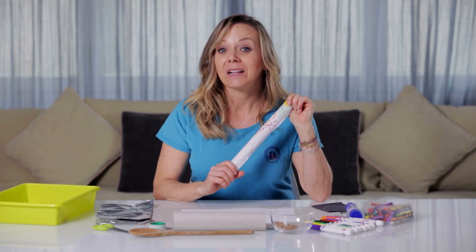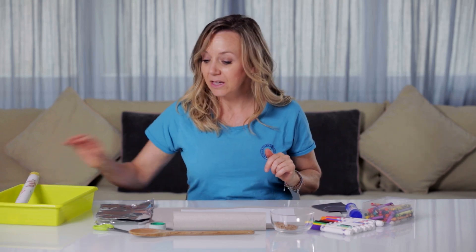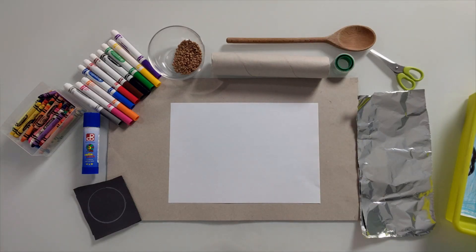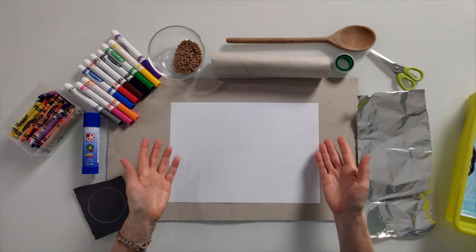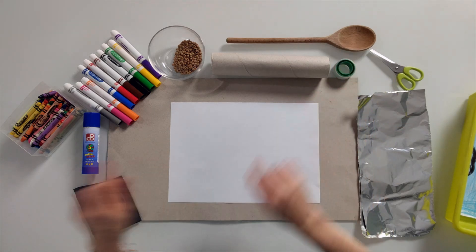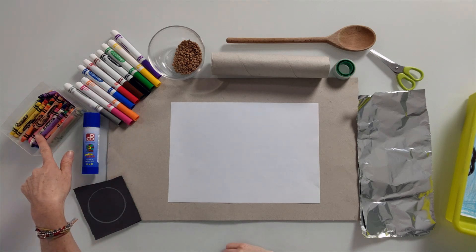So let's talk about some things that you're going to need before we start. The first thing you're going to need is a paper towel roll — the bigger it is, the better. The next thing you're going to need is a piece of paper; it could be any color. You will also need some tape, some glue, and some markers or some crayons.